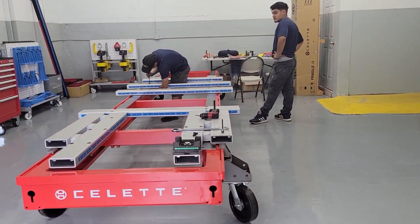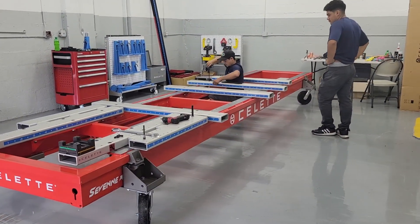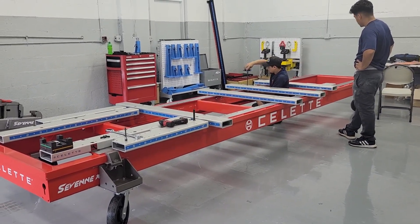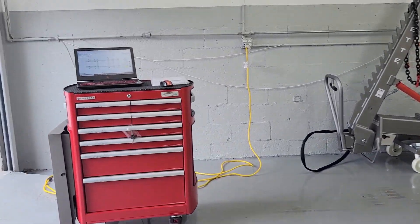European Collision Center, Miami, Florida — doing a little training with the chameleon. This young man has never used a bench before. We're going to give him a little experience today.